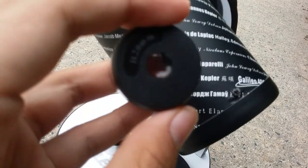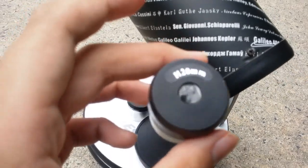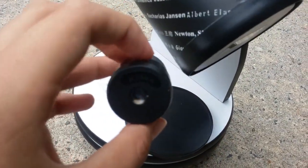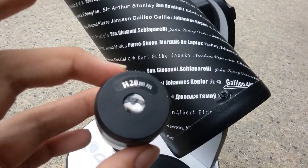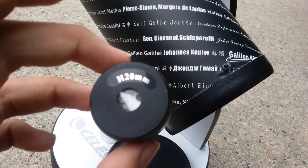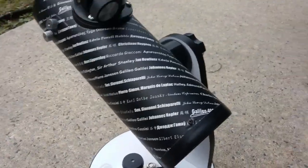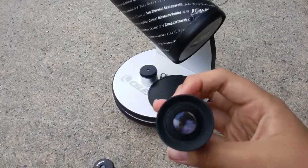Speaking of eyepieces, you can see it is an H 20mm. The H means Huygens. To be honest, these eyepieces are not that good — they are just cheap eyepieces. The reason they package cheap eyepieces with this telescope is just to keep the price down so it's more affordable. But these eyepieces don't give off good views; they have a very small field of view and a lot of aberrations. So I would recommend changing the eyepiece to something better, like a Plössl. Plössls are much better.